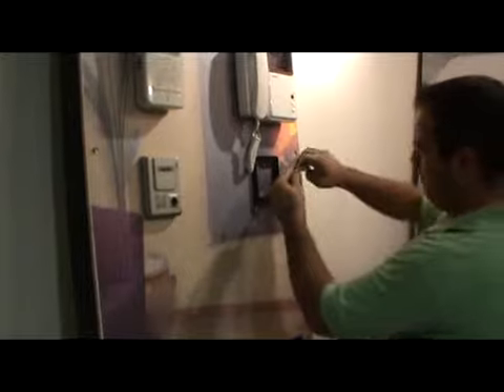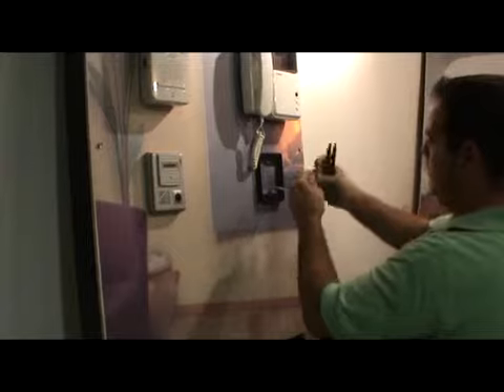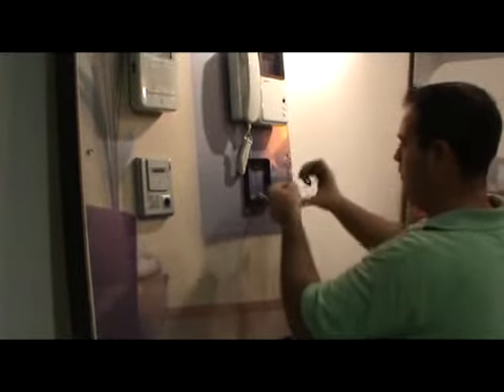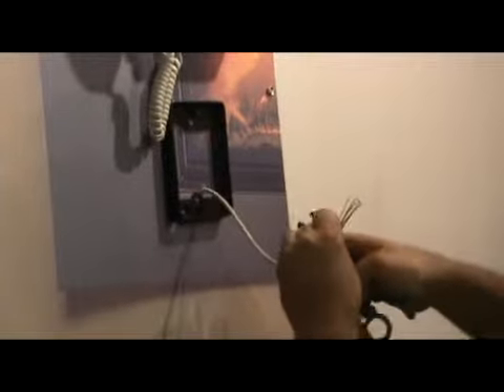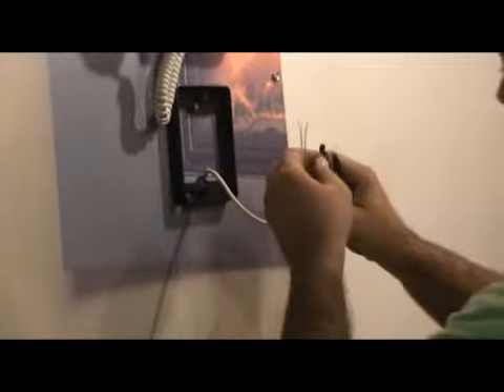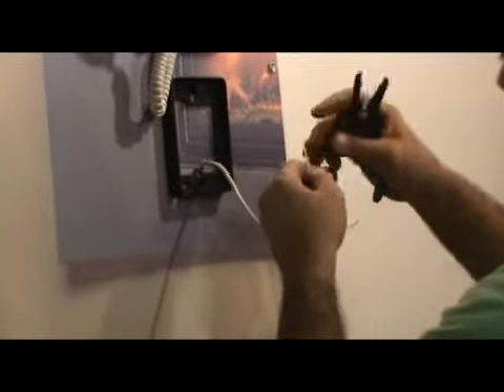Cut the cable of the camera coming from the monitor. Trim the cables long enough to connect to the camera — you are going to use 4 wires for this installation. Trim the cables as appropriate and separate them one from another.